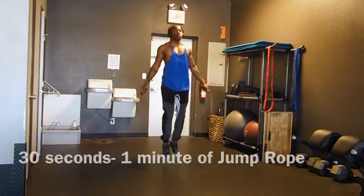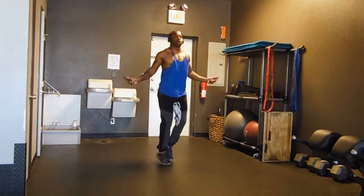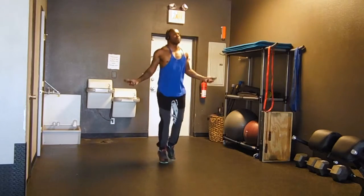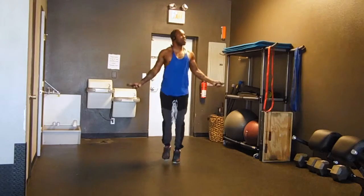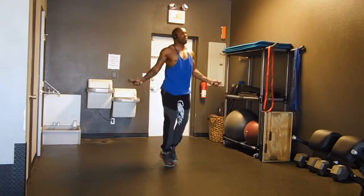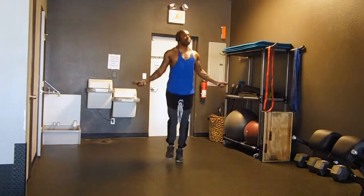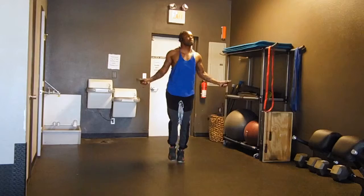I usually start off with some jump rope — about 30 seconds to a minute depending on how I'm feeling — just to warm up, get the heart rate up a little bit, and get the blood flowing. On this one I jump rope for about 30 seconds just so I could cut the video short.